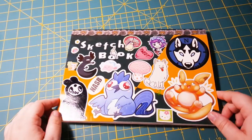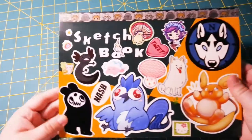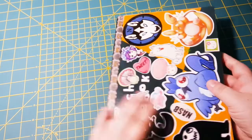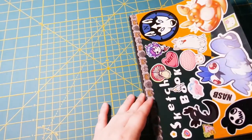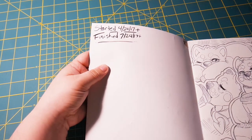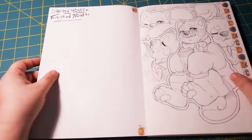Hey guys, it's Netcase and this is my eighth sketchbook review on YouTube. Here are the two covers — I didn't put much on the back this time. I started this sketchbook in 2017 and finished it on 7-24-17.